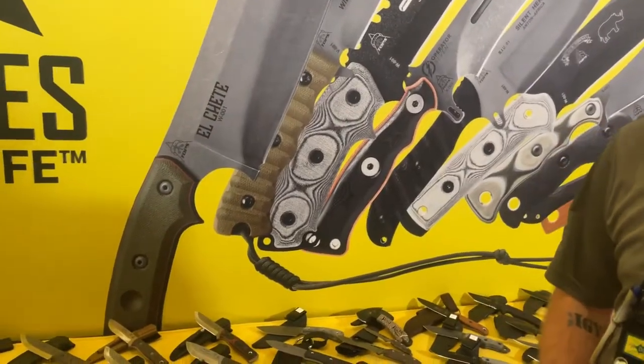Knives at SHOT Show 2022. We are here with Dylan, and we're going to start off with some knives.